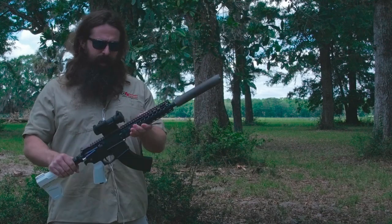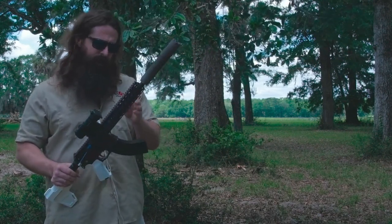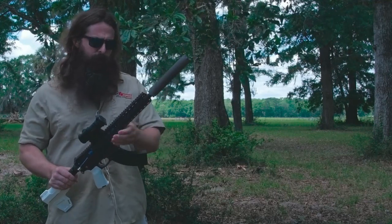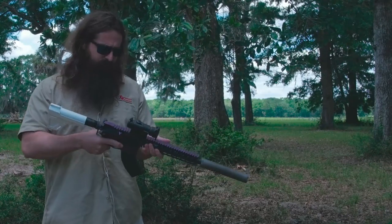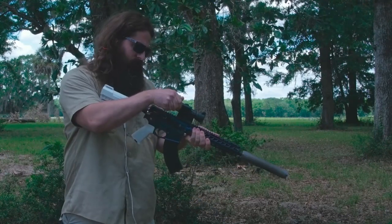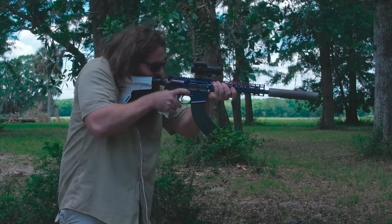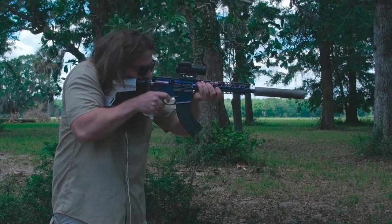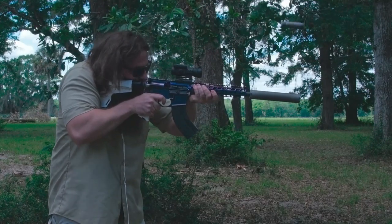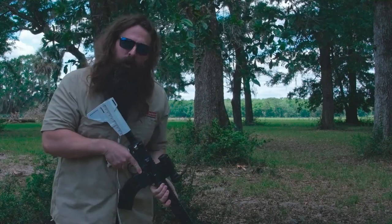Here we are with the C Products 7.62x39 mag and a 7.62x39 AR, running some cheap steel case ammo. That was regular semi-auto — now we're going to go full semi-auto.